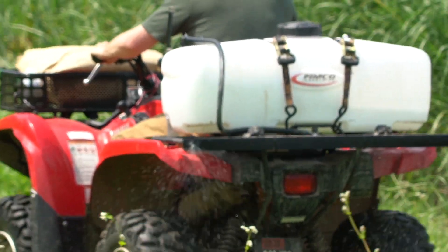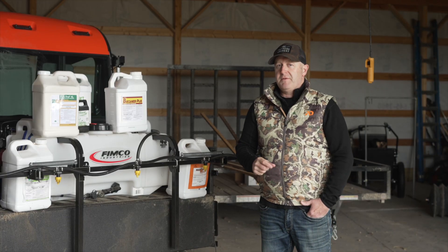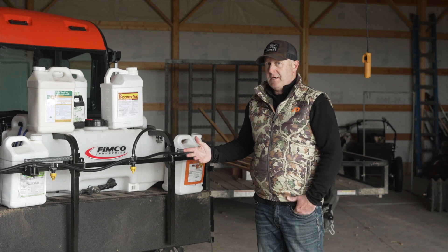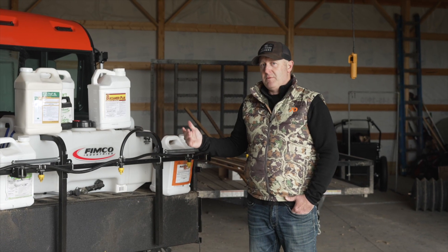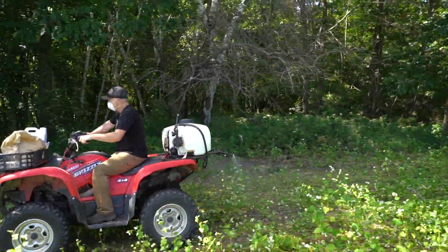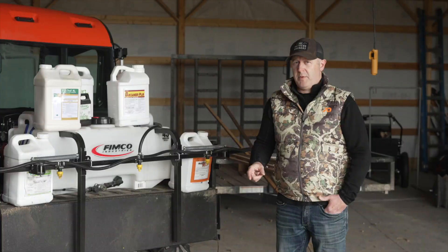It doesn't matter if you're going to put out 10 gallons or 25 gallons per acre — whether you're going 9-10 miles an hour or 5-6 miles an hour, you just have to fall within those parameters. That's your kill rate: two quarts per acre of glyphosate. I recommend three quarts per acre of simazine. And with 2,4-D, I'm only mixing it with Roundup — one pint per acre of 2,4-D and two quarts per acre of glyphosate. With Clethodim, we're at one pint per acre.